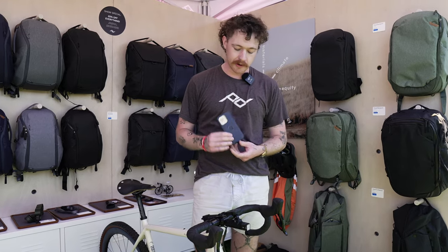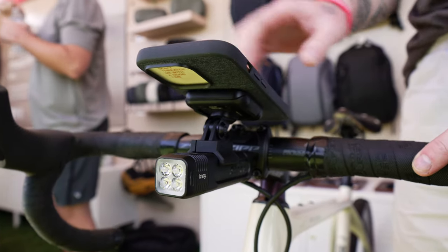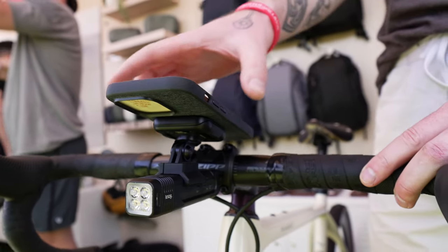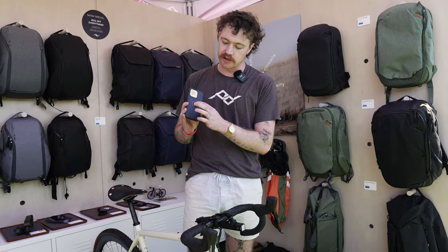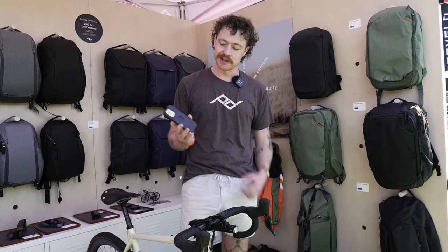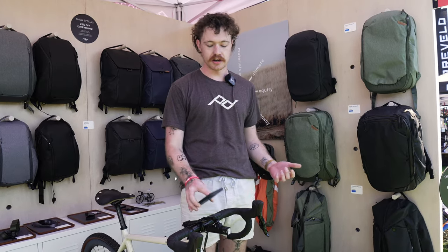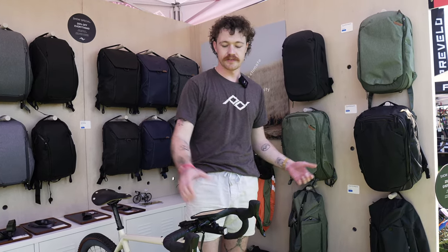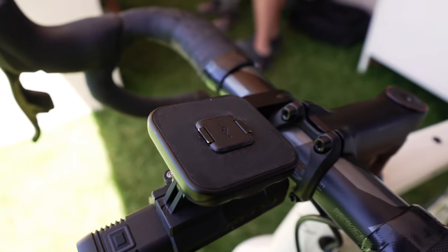I'm Nate Butler with Peak Design here at Sea Otter Mountain Bike Classic. If you're familiar with us, it's probably from camera gear or carry. A few years ago we launched our mobile line, which is all centered around our slim link mounting hardware. It's got an array of magnets that provide a soft lock for home and office use, and then it's got this — we call it the squircle — a ceramic zirconia insert that provides a mechanical lock. Out on your bike where you need it more secure, it clips in just like that. It's on there, it's not going anywhere. And there's just one button on either side to pull it out.